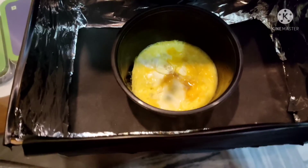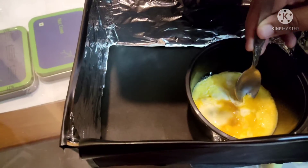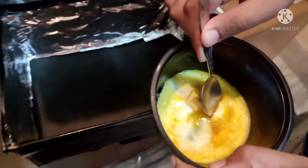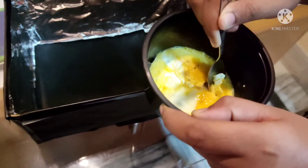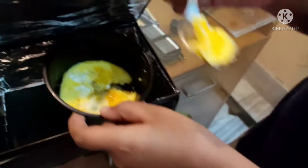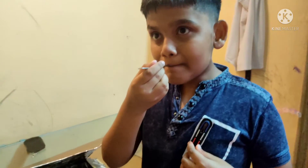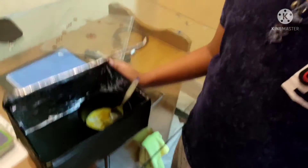It's ready. We cooked our food without any electricity, just with sunlight.